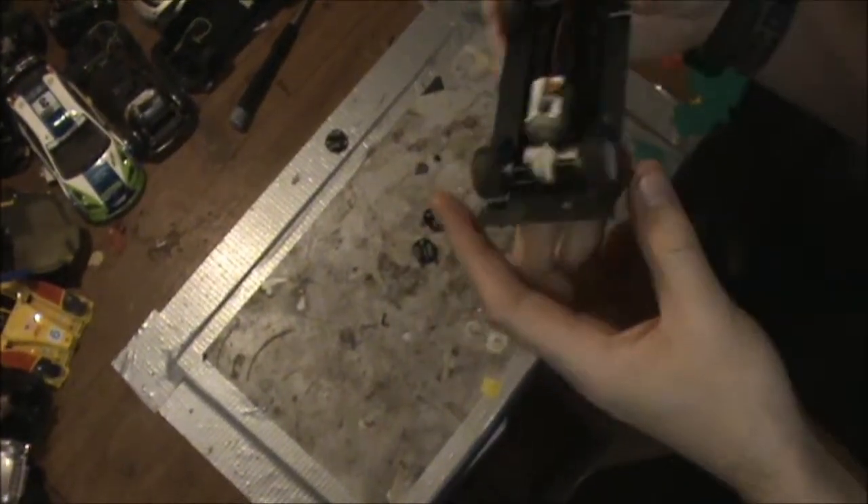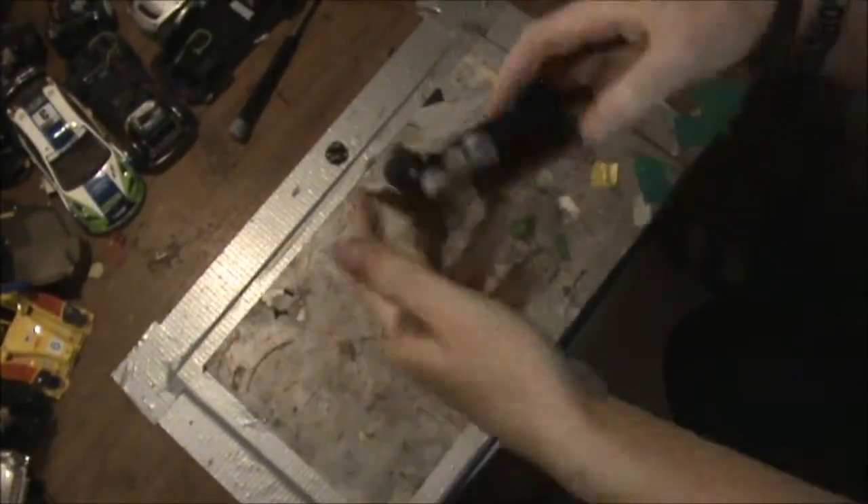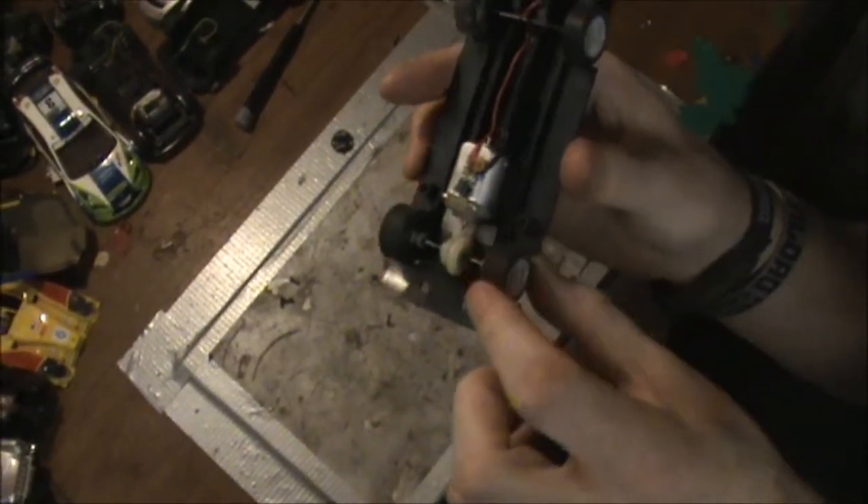This is the inside of a START car. I said I'd show you this — fairly straightforward. Screws off the bottom, that's all inline.